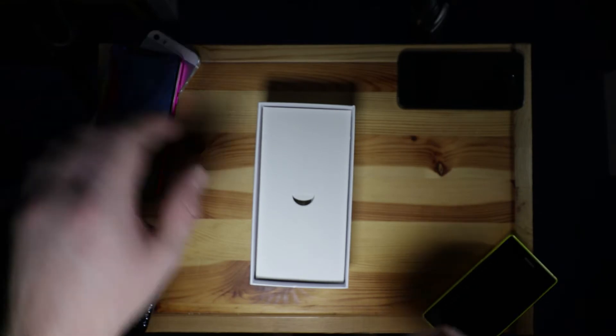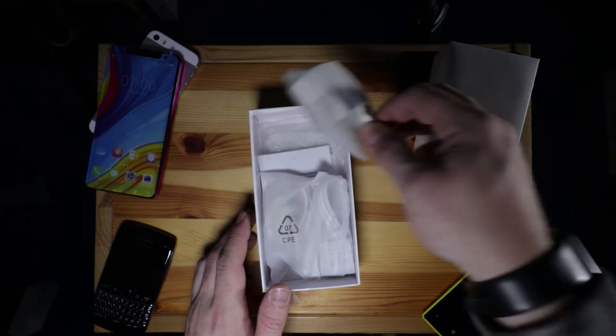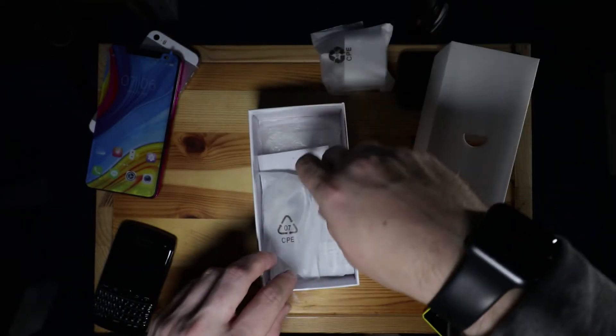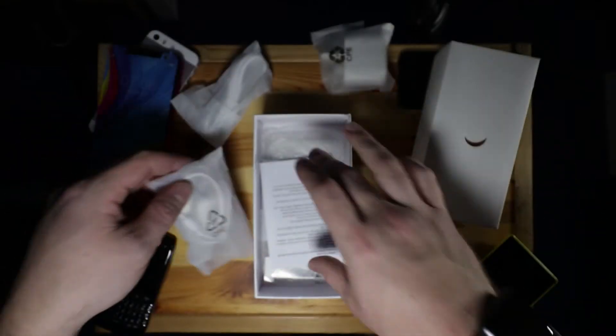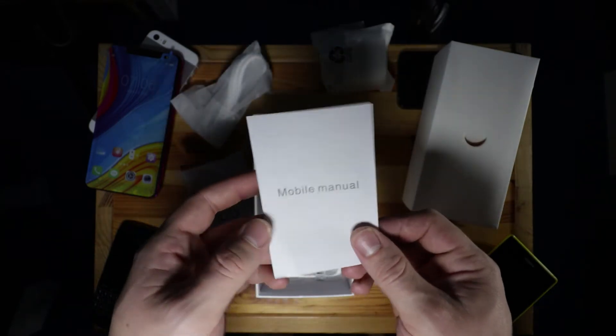Setting the phone aside and lifting the piece of cardboard below, we find some accessories. We get an AC adapter, although looking at the bottom it's only a one amp charger so it won't be very quick at charging. We've then got what I'll assume is a micro USB cable, and some very cheap-looking 3.5 millimeter earphones — but they do have squidgy tips, so nice that they're included.